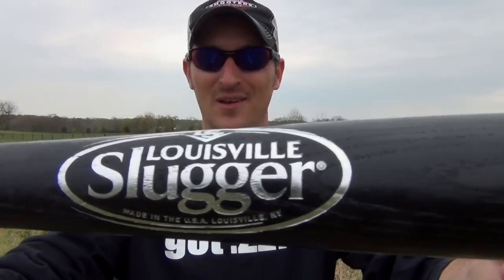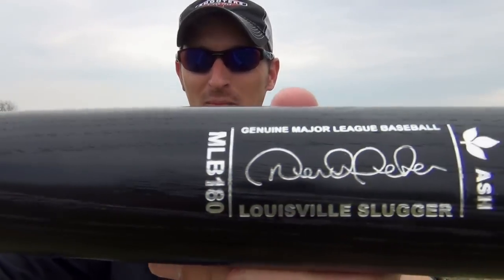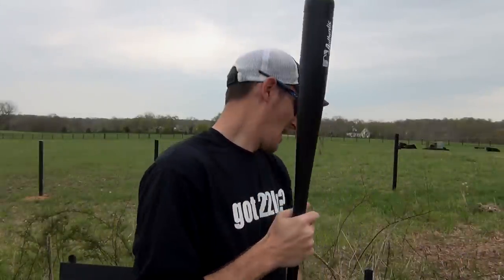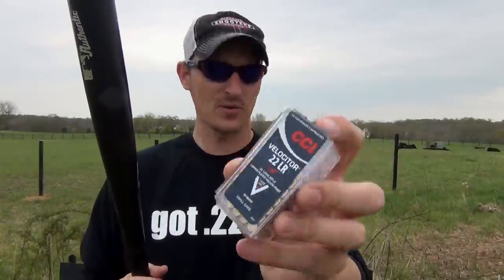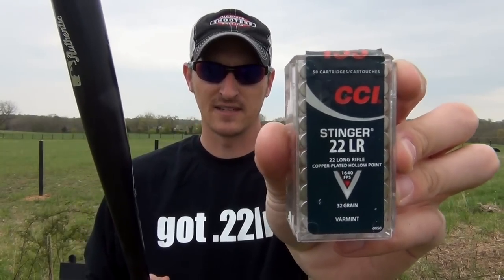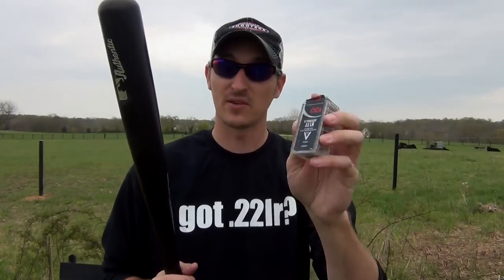Hey, 22 Flinkster here. I get a lot of requests for this one — a Louisville Slugger, a wooden baseball bat made out of ash. I used to do a lot of woodworking; I can tell you that ash wood is very, very hard. I'm going to try out CCI Velocitors, and a lot of people have been requesting me to shoot some CCI Stingers — we call them 'stangers' down in Tennessee.